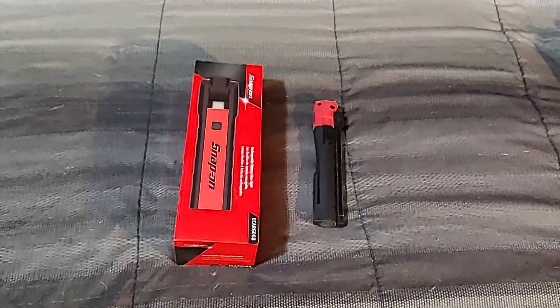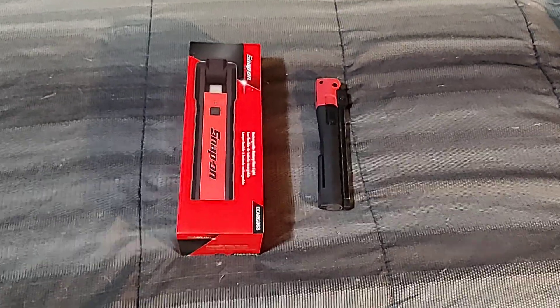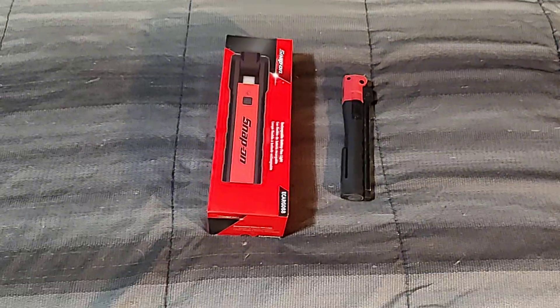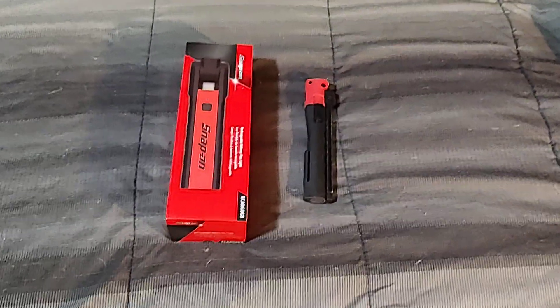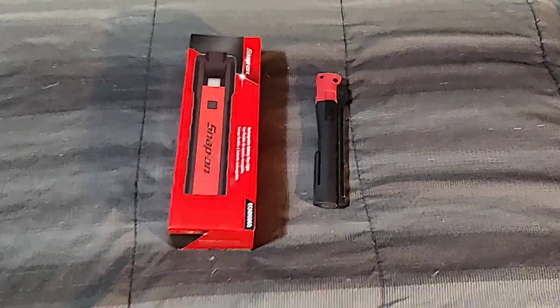Hello everybody, Dawmaster here. Been absent for a while — slowed way down on tool purchases due to inconsistency in pay, bouncing checks and whatnot. Found a new job starting on Monday, and as it's the last time I'm going to see my Snap-on dealer, I figured I had to buy something good.